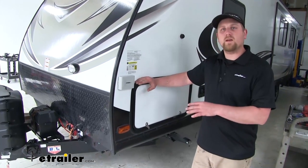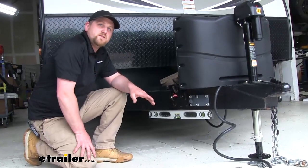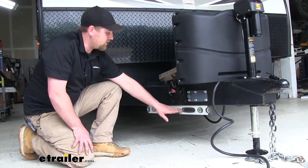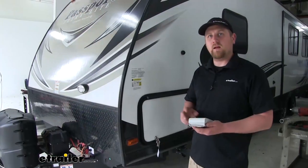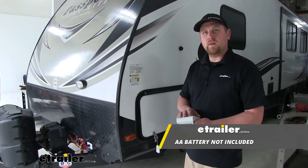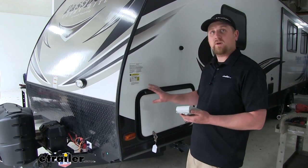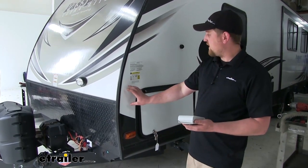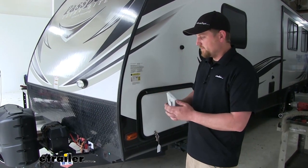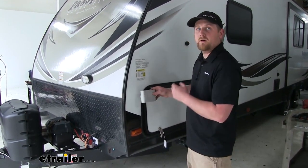This is going to be very easy to set up and install, so let's go ahead and do it together. To begin our installation, we first need to start with a level trailer. I verified that by putting a level along the bottom of our frame. Now that we've verified our trailer is level, I went ahead and put a battery in our new level and cleaned the area that we're going to be mounting it. I'm going to mount it here on the driver's side, mounting our level one inch from the edge of the front of our travel trailer.